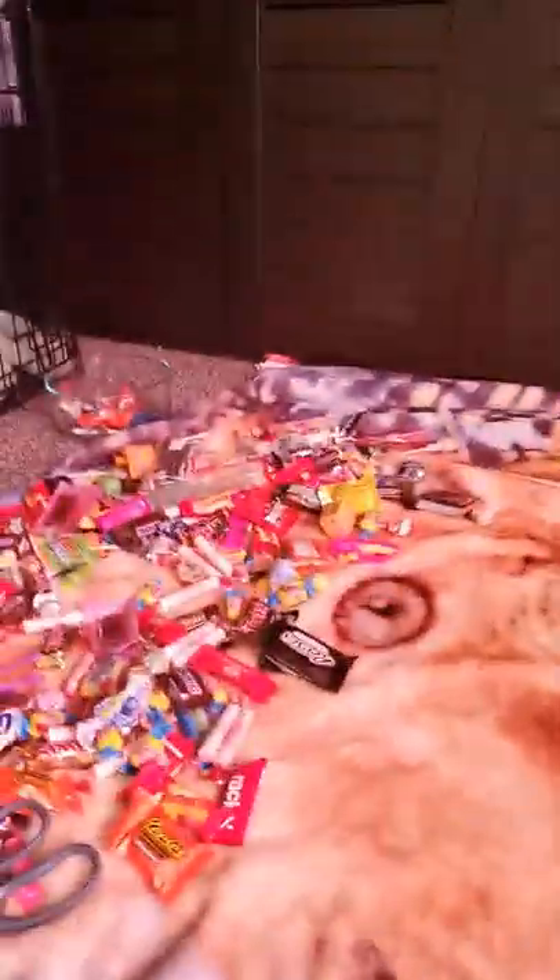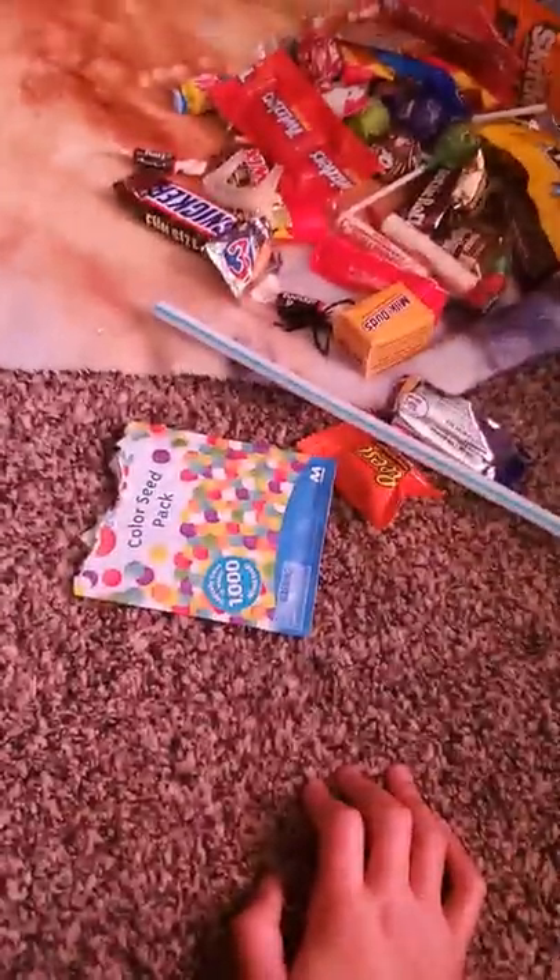How many subscribers and likes I get, I'll give everybody one of these pieces of candy. That is not candy. And neither is that. But they do feel...